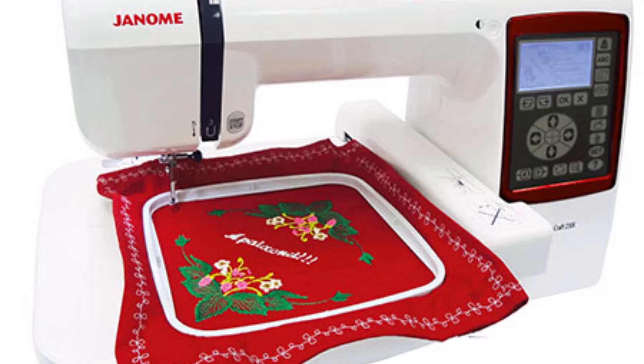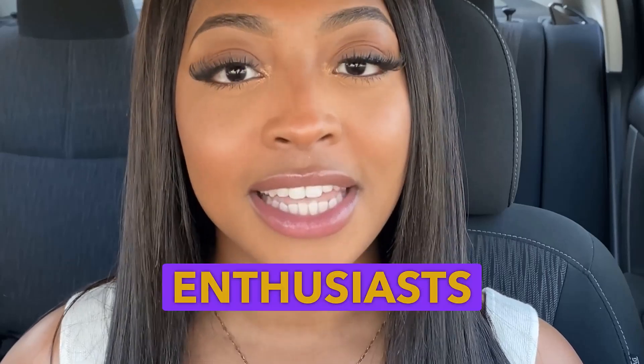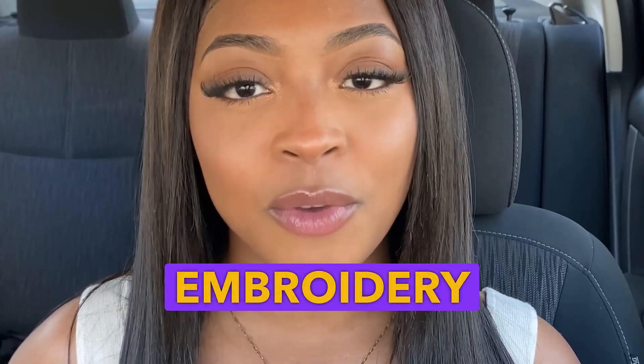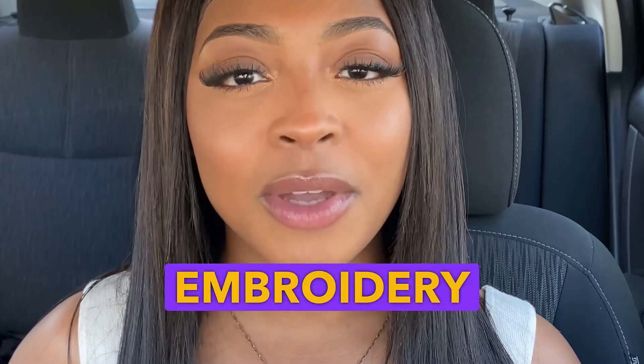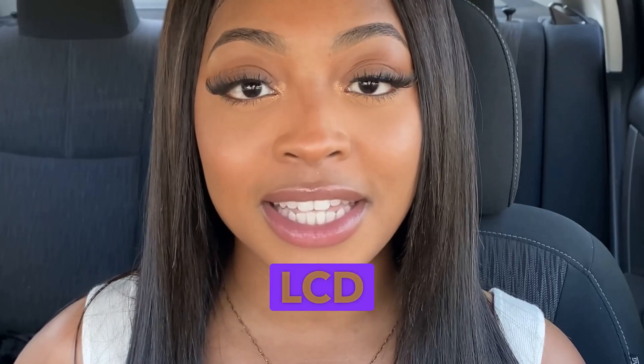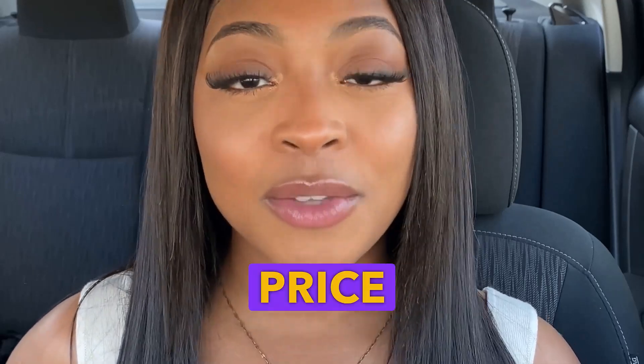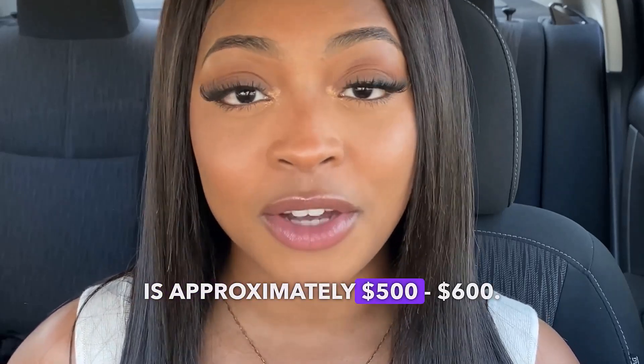Number 5: Genome Memory Craft 230E. The Genome Memory Craft 230E is a dependable and user-friendly embroidery machine, perfect for beginners and enthusiasts looking to explore creative embroidery projects. It offers a 5 inches by 5 inches embroidery area, 73 built-in designs, a backlit LCD screen for easy navigation, and a USB port for importing your own custom designs. The price range for this machine is approximately $500 to $600.